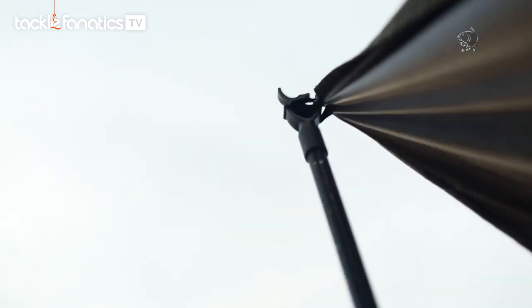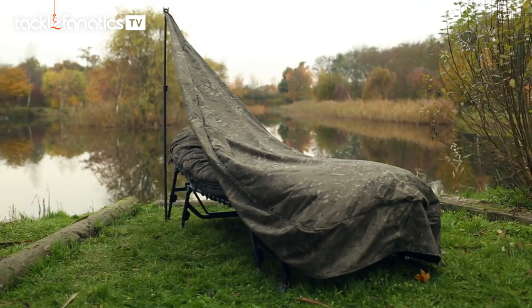Another point I've got to mention about the AirShield — a real cool but practical element — is these two little eyelets in the corner. You can simply take a 48-inch storm pole, add a little U-rest onto it, jack up the side you're looking out of, and spend a real pleasant night under the stars.